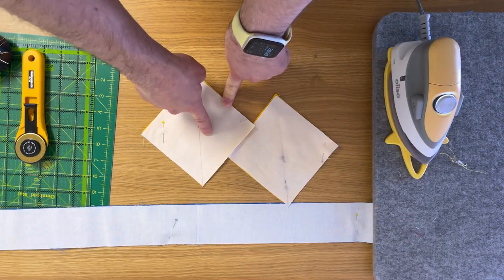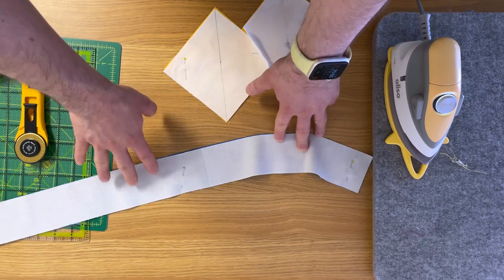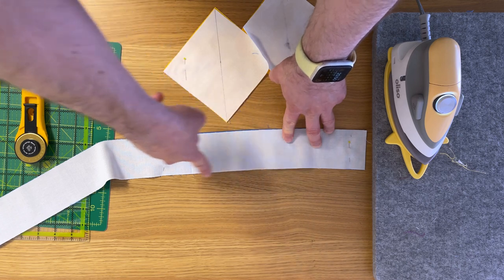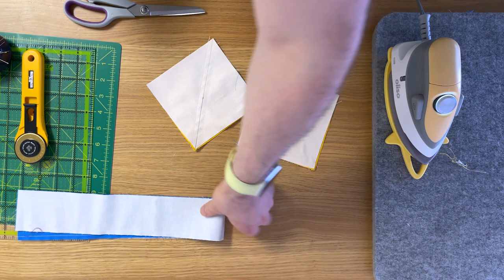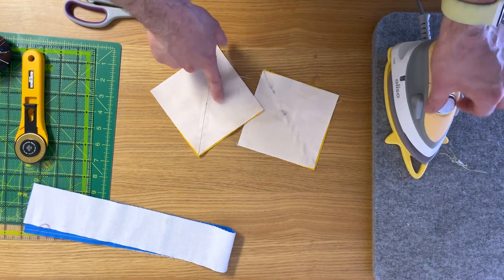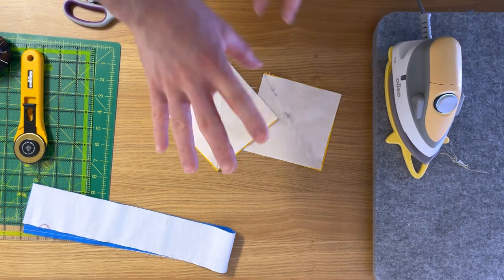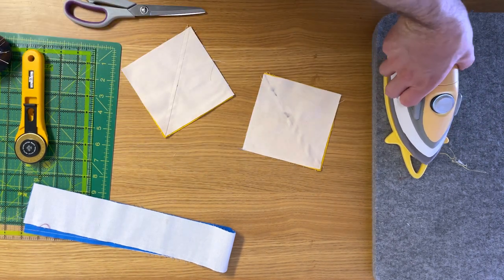On the half square triangle blocks, sew a quarter inch on each side of your drawn line on both pairs, and on the strip unit sew a quarter inch to join them together. I chain pieced everything because it's much more efficient. As mentioned in the half square triangles video, press these before you cut them — that helps the fabric relax. You can see it's a little bit puckered, so just a quick press with your iron down along the seam.